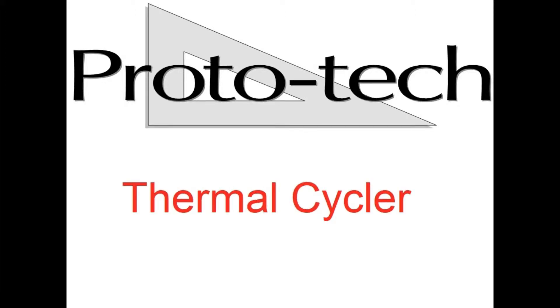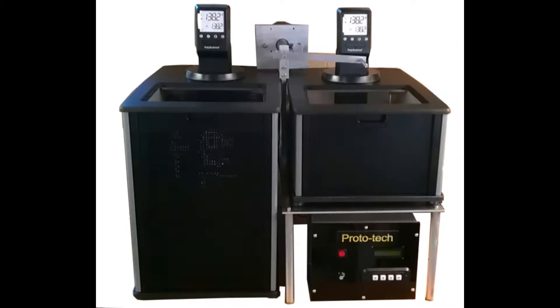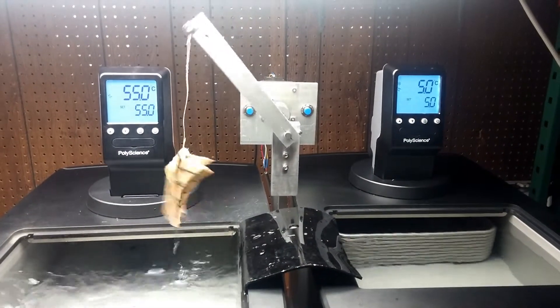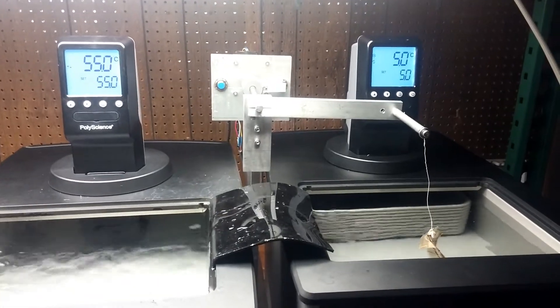The Thermal Cycler by Prototec dunks your specimens of dental biomaterials in alternating hot and cold baths for the best simulation of oral temperature fluctuations and their effects on restoratives.